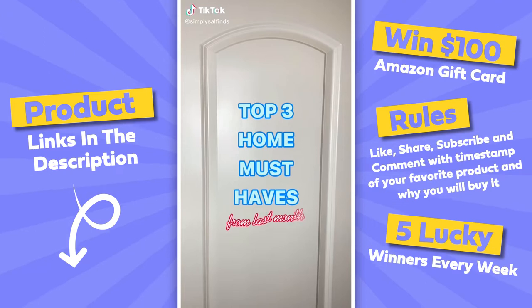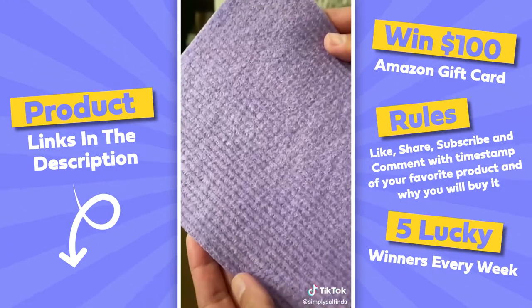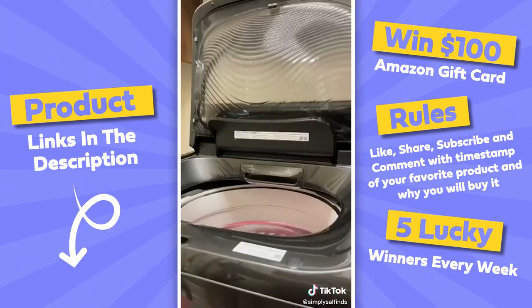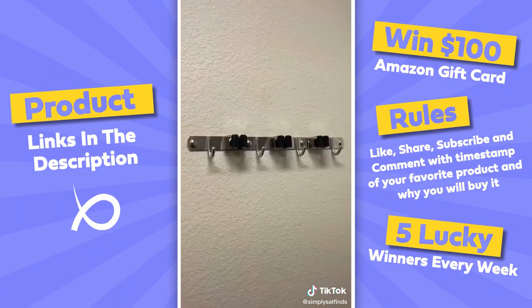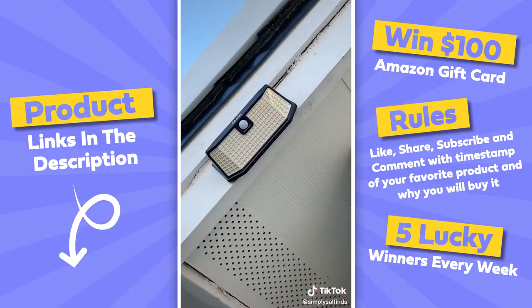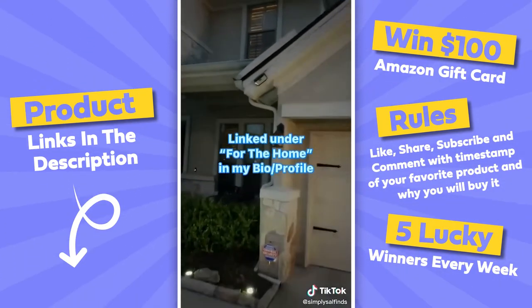Here are my top three home must-haves from last month. First, buying paper towels costs a lot of money, so consider these reusable dishcloths that are super absorbent and eco-friendly. Next, for messy laundry rooms or garages, get one of these holders to better organize mops and brooms — you'll thank me later. Lastly, I recommend these solar motion lights that are bright, easy to install, and will help deter any potential intruders.